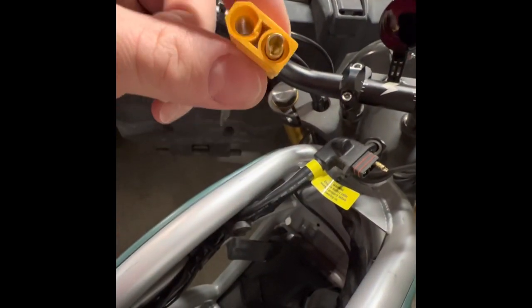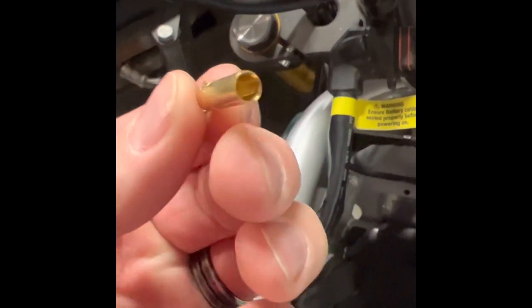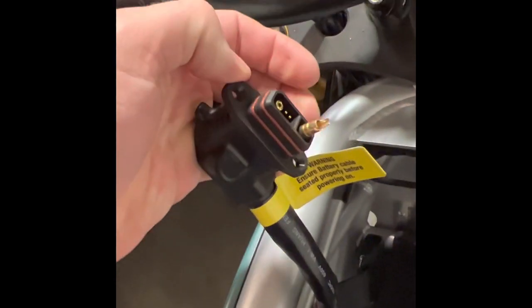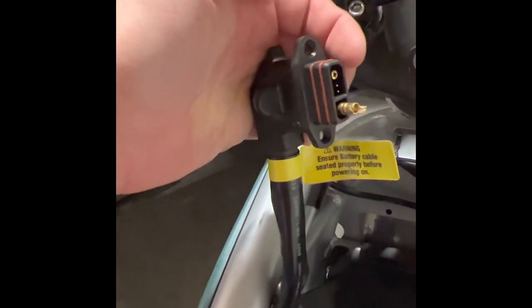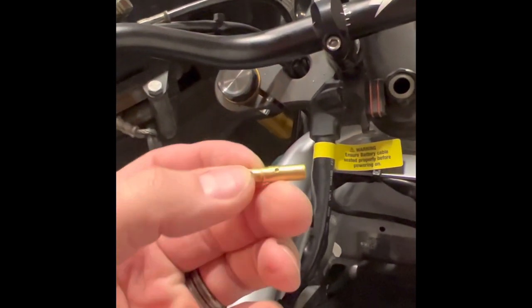I took one of my spares, pulled it out, and lo and behold — there's a beautiful little four-and-a-half millimeter plug, which means the connector is capable of an easy 100 amp sustained, which we already knew. That also means the plug is capable of significantly more than 100 amp burst, because we already know the XT90 is capable of that.